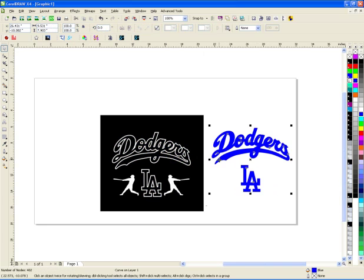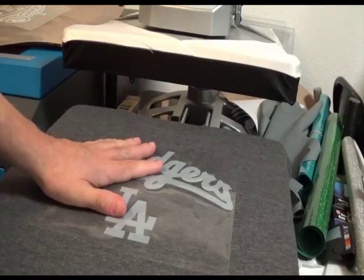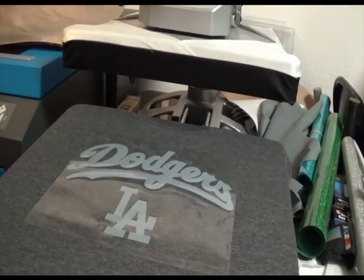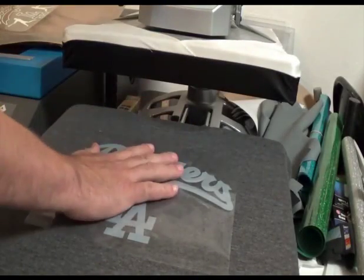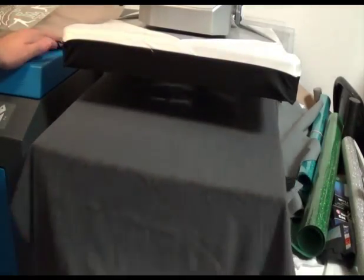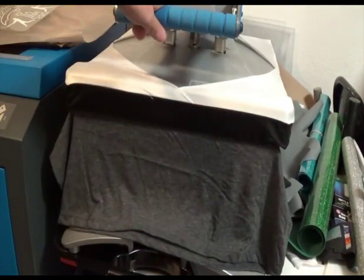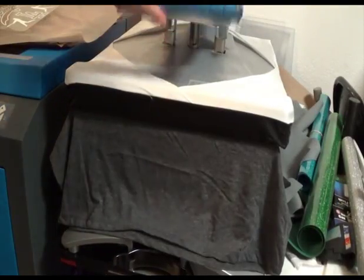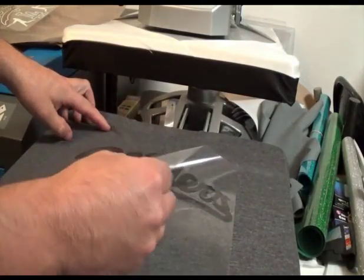So I'm ready to go cut it. I'm going to cut the blue in text tack, cut the white — all this white in Thermal Flex Plus — and make myself a t-shirt. We've cut the text tack, weeded it, and cut some Thermal Flex and weeded that as well. We're going to press down with the text tack, put some foil over it, then cover it with the Thermal Flex. The text tack is 300 degrees at about 5 seconds, and it's a hot/warm peel so you can peel it right off.